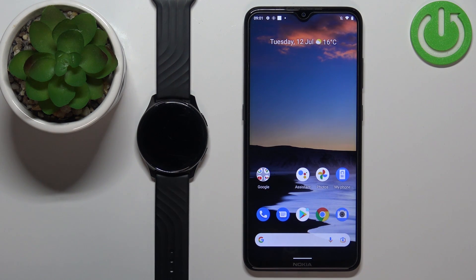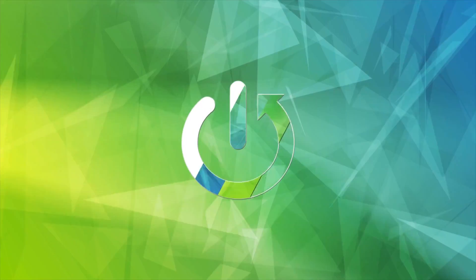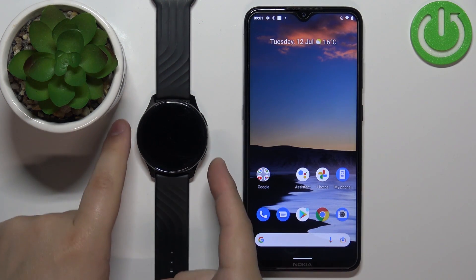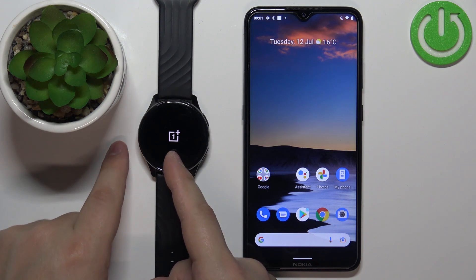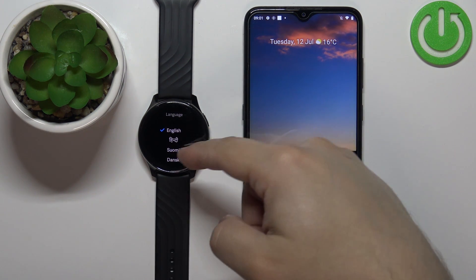Welcome. In front of me I have the OnePlus Watch and I'm going to show you how to pair this watch with an Android phone. First thing we need to do is turn on the watch, and you can do it by pressing and holding the lower button. Once you see the OnePlus logo on the screen, you can release the button and wait until the watch turns on.